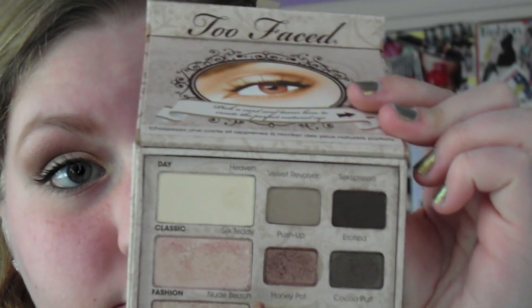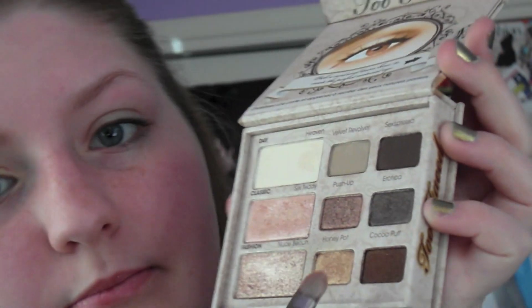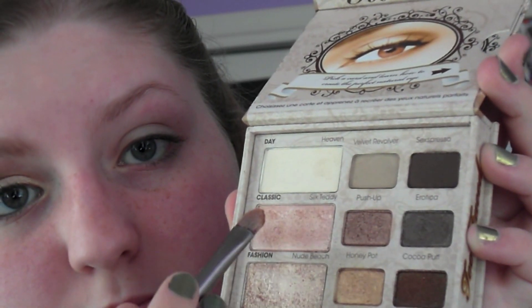Next, I'm going to take a flat shader brush and I'm going to mix a gold and champagne-y pink color together. This is going to be the color that we put all over our lid.